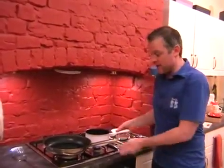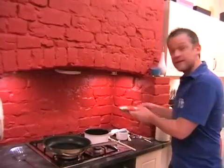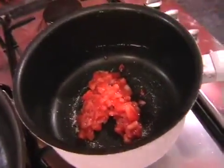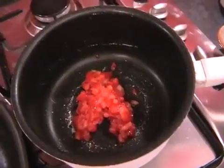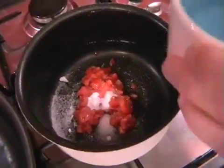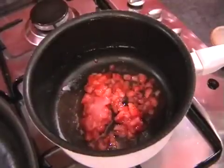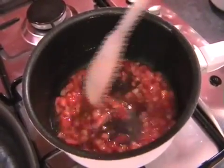First off, we need to get our small pan on. I've just turned on the smallest burner on full and we can pop the strawberries straight in. It's just three strawberries that have been chopped up. We're going to add a teaspoon of sugar and then three tablespoons of cold tap water.